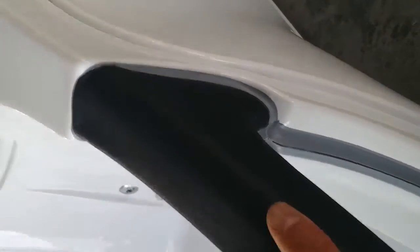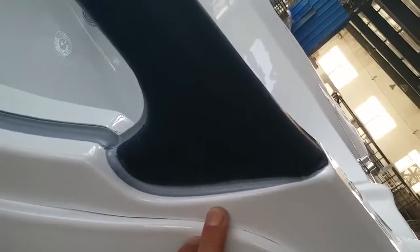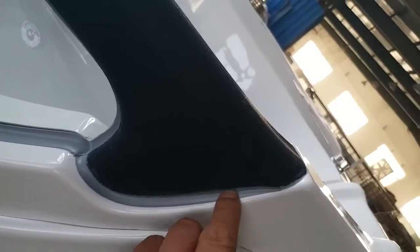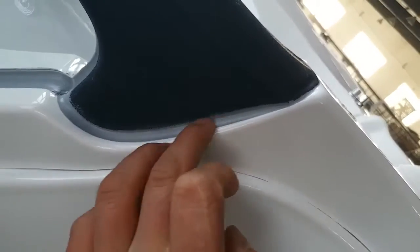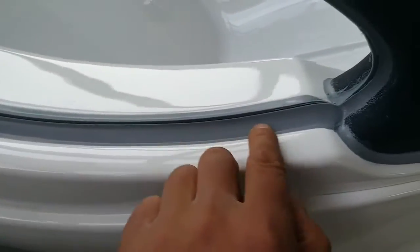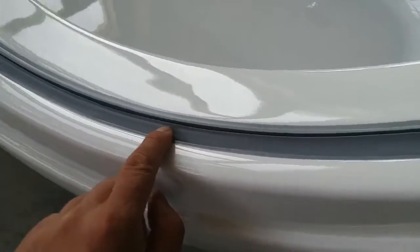It's soft but strong. Now let's look at some details. This is how we care about the details — it is flawless. This is the grab bar connected to the bus stop. The header is waterproof silicone, so it has to be quite smooth.